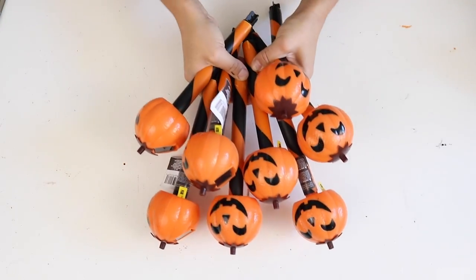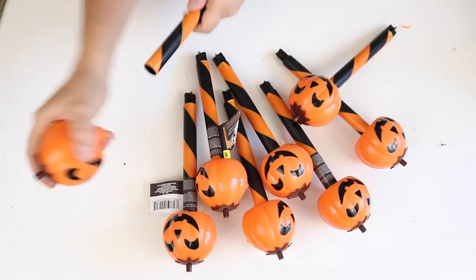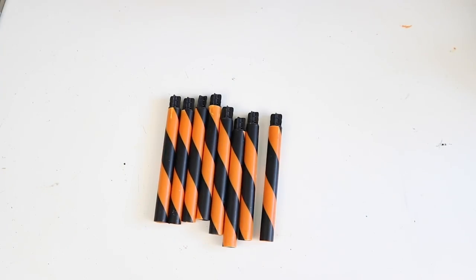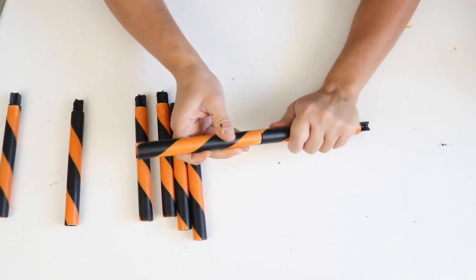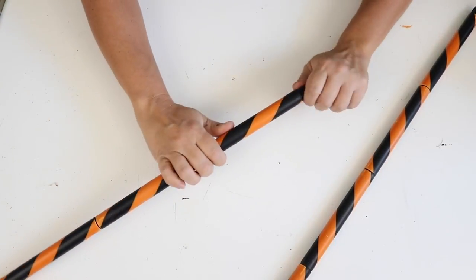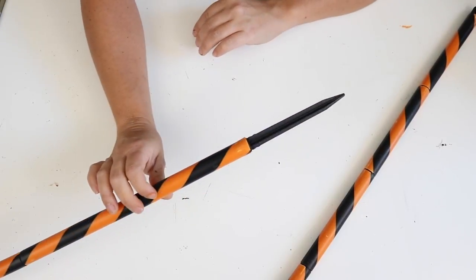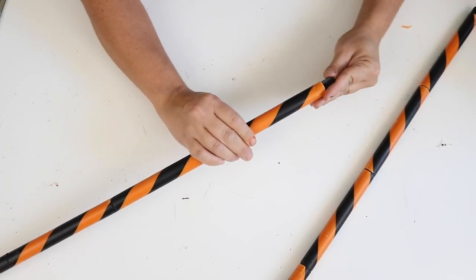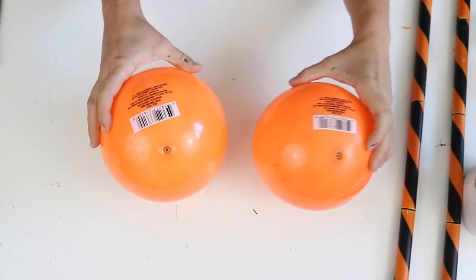For this DIY I'm using eight jack-o'-lantern solar powered lights from Dollar Tree. I popped the heads off the stakes and set the heads aside for another DIY later. Then I popped the stakes together — you just use one stake on top of the other. The bottom stake can be removed if you want to use this for outdoor decoration and stake it in the ground.